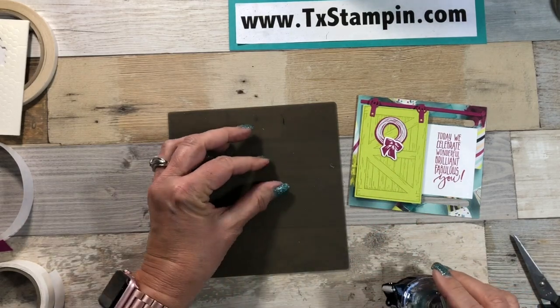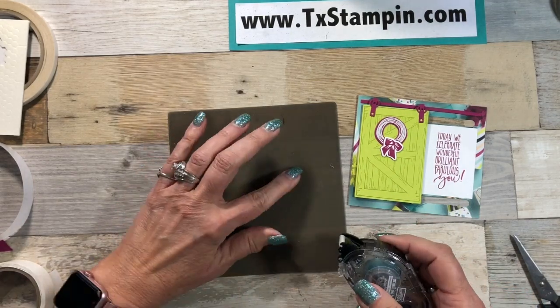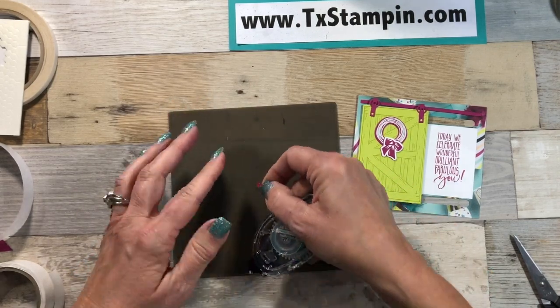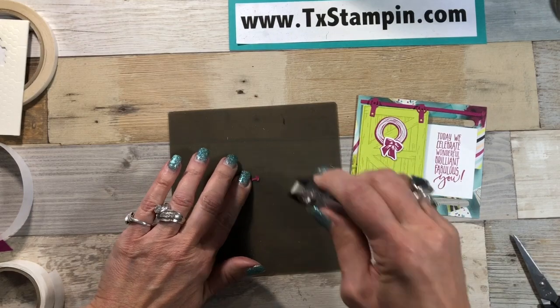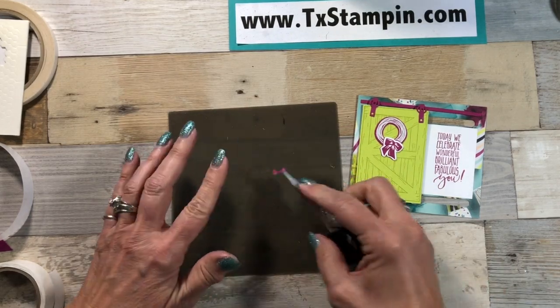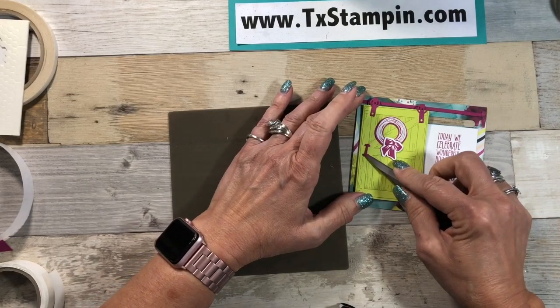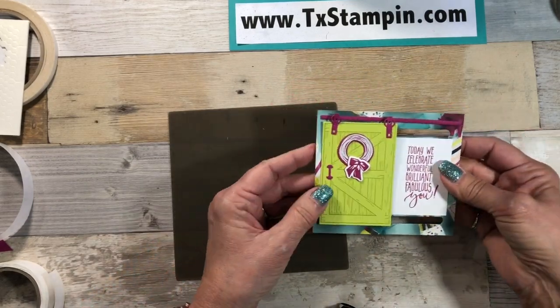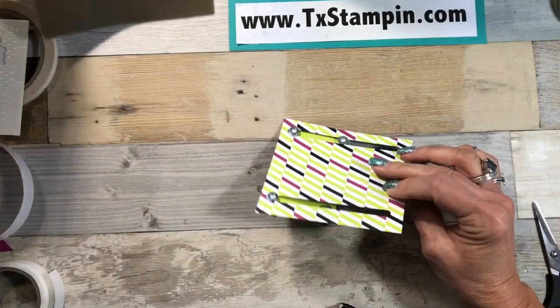This teeny tiny thing is the handle and it is very hard to get adhesive on, but I get it on there. Then we're going to take our snips again and add that there. So now we have all of the elements done — we're going to flip it over and we're going to use some foam strips from Stampin' Up!